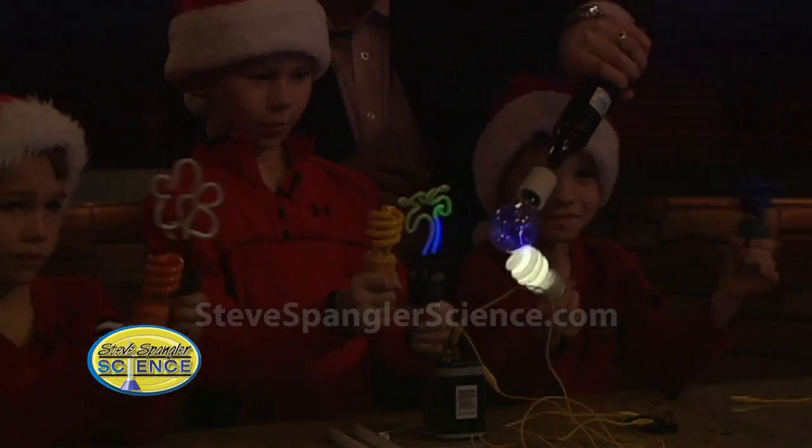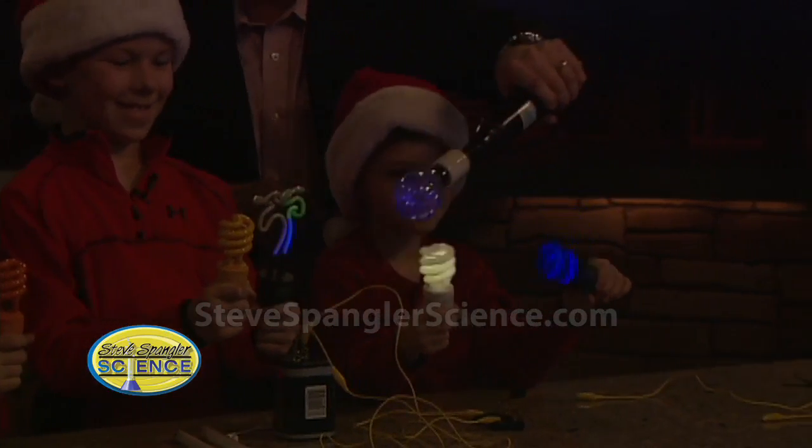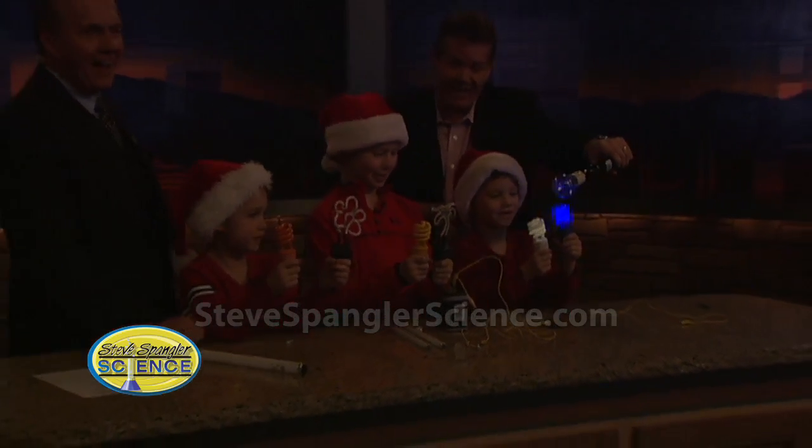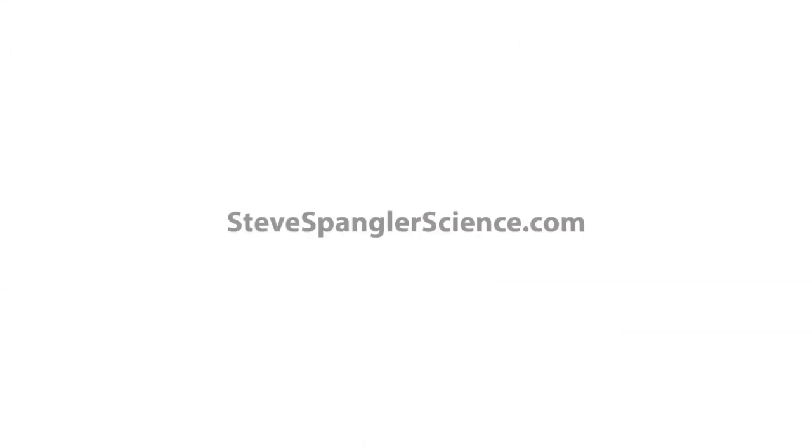It's a Spangler Christmas. That's exactly right. And guys, what do we say to everybody out there? Happy holidays and a Merry Christmas! Well done. Have a great one, guys.